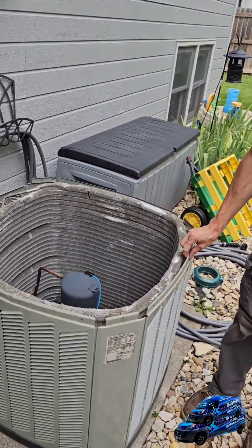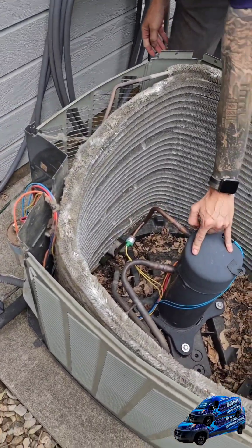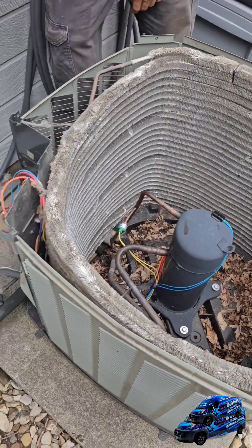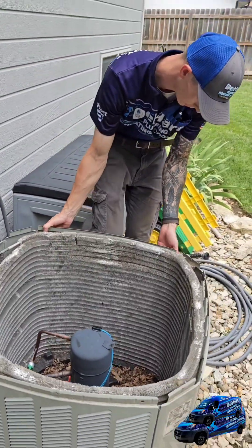So right now we're disassembling the condenser, which includes the top, which is your condenser fan motor, compressor right here, and a lot of your electrical components right here. The only way to really get these things clean is to completely disassemble the unit.